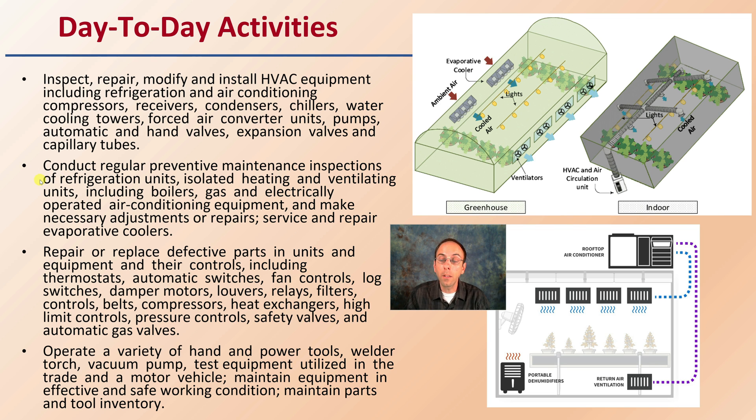You want to conduct regular preventive maintenance inspections — that could be changing filters out, for example, or inspecting units such as boilers, gas or electric operated air conditioning systems, as well as evaporative coolers. The goal of the HVAC person is to repair or replace defective parts and units in their controls, including thermostats, fan controls, heat exchangers, and safety valves.